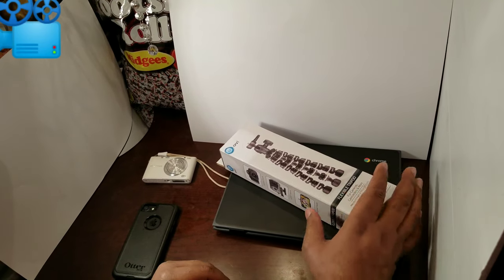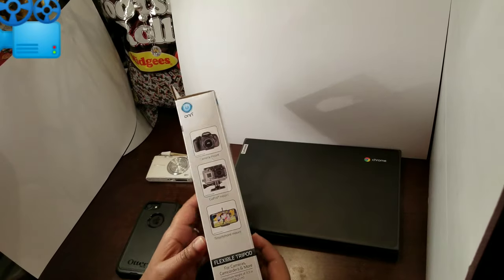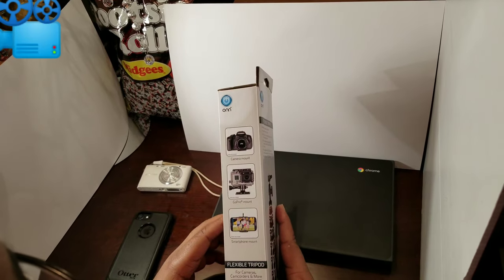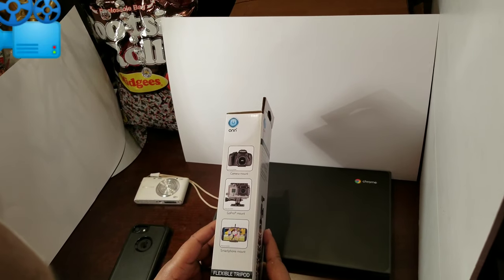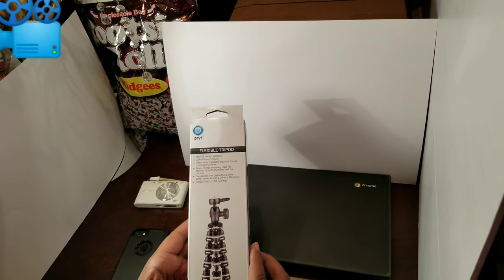Curveside Tech. Today we're looking at the ON flexible tripod. Since I'm new to YouTube I needed a tripod to hold my smartphone steady while recording a video. This mount says it's good for camera mount, GoPro mount, and smartphone mount. So we'll take a look at this and do an unboxing here.